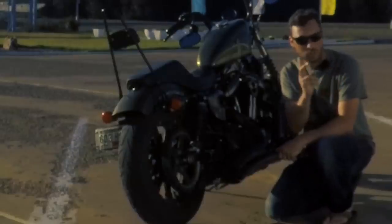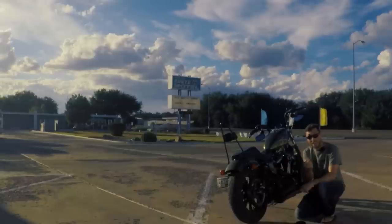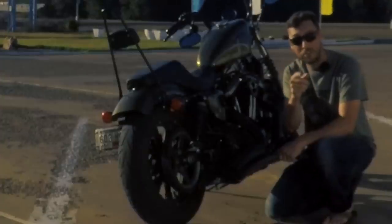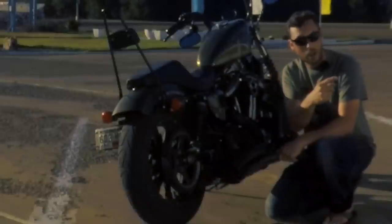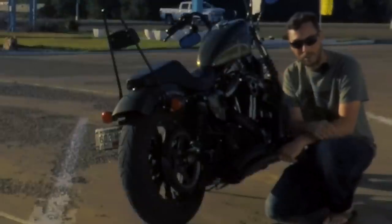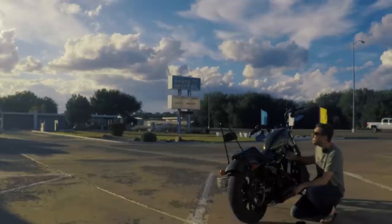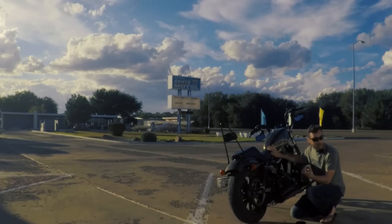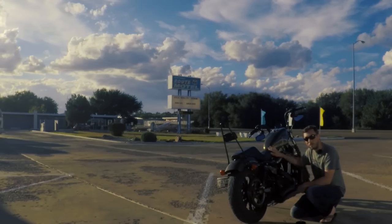I just rinsed my filter one more time. What I'm gonna do now is let it dry overnight, and then through the magic of filmmaking I'll show you how to oil it the very next day. It's gonna rain tonight — that's kind of why I'm here in Tucumcari — so I'm gonna go cover my bike up. I'll see you tomorrow morning.